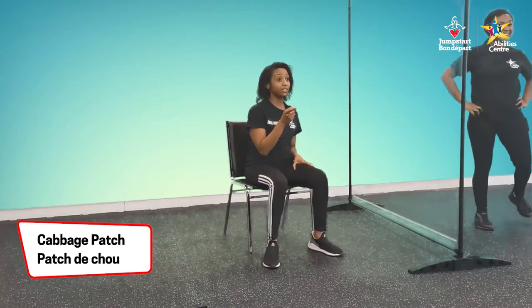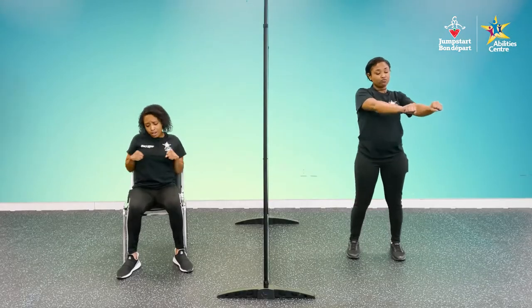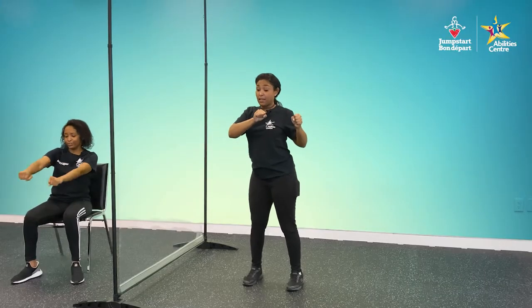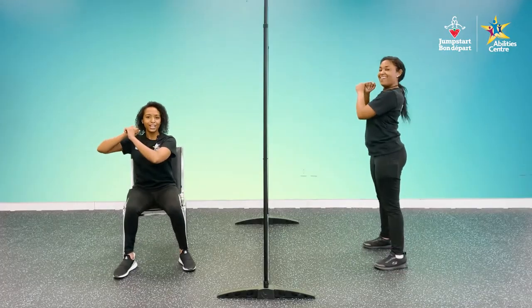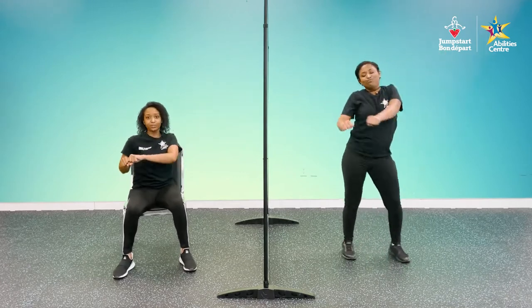I think we should do the cabbage patch for this one. If you don't know what the cabbage patch is, it's a little dance move. Put your hands into a fist, shoot them out into a circle in front of you, and bring it around town. You can alternate directions as well. Let's do it — in our stance, swing, drop, and move. Let's see those cabbage patch.